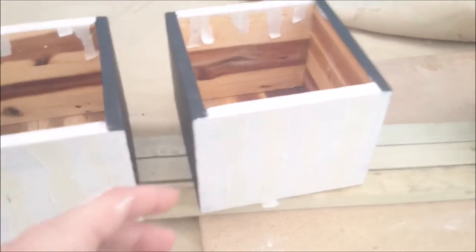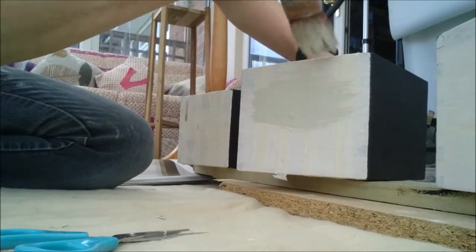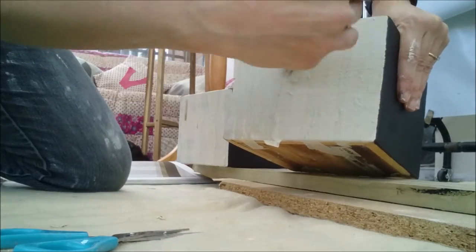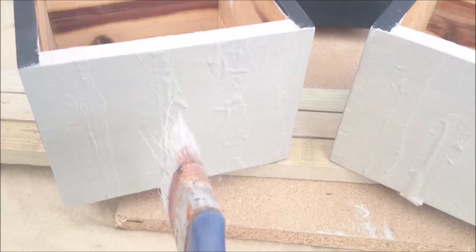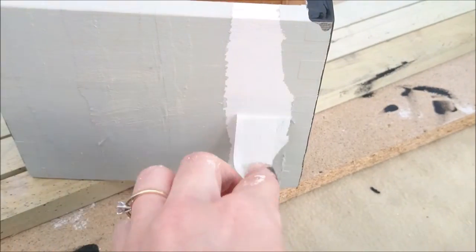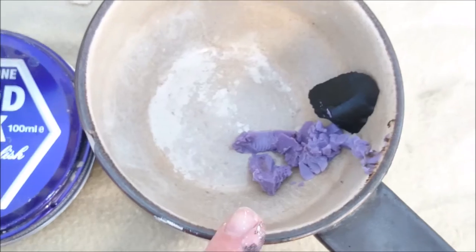I've painted over all of the masking tape area and now we need to leave it to dry before we peel it all off.